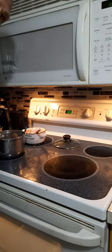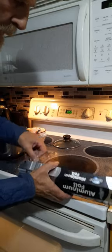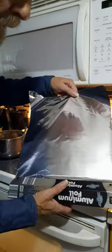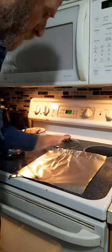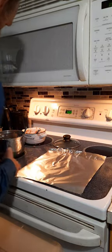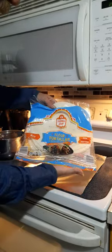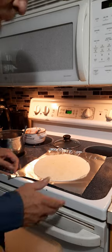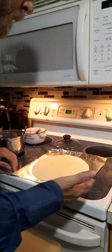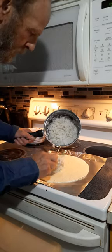Hey, BigRig Steve here, BigRigTravels.com. I'm going to show you how I make homemade burritos. I use tinfoil, but I've also used the clear cellophane stuff. Get yourself some 12-inch flour tortillas — flour tortillas work better than the corn tortillas, as corn tortillas tend to fall apart easily.